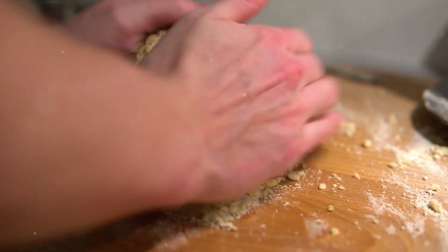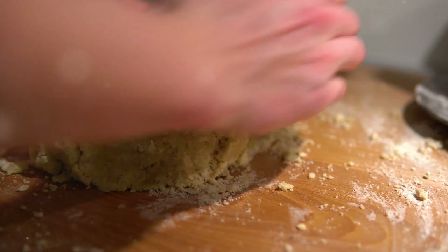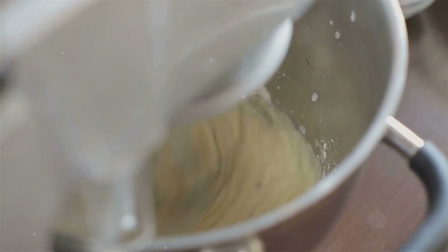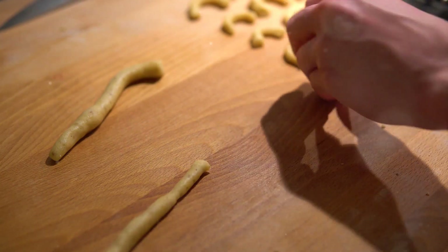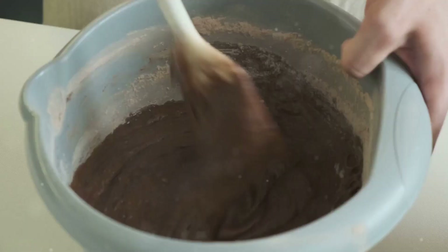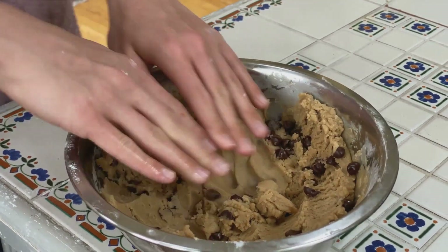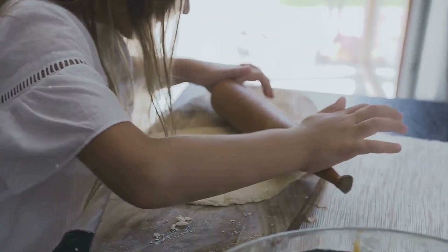With the eggs and vanilla well combined, we're ready to combine our wet and dry ingredients. Gradually introduce the dry ingredients to the wet mixture — sprinkle them in bit by bit, not all at once. This gradual addition ensures an even consistency, crucial for perfect cookies. Keep stirring until you no longer see dry flour. Remember, patience is key — you don't want to over-mix, as this could result in tougher cookies. Your cookie dough has come together beautifully, resembling a soft, creamy cloud.